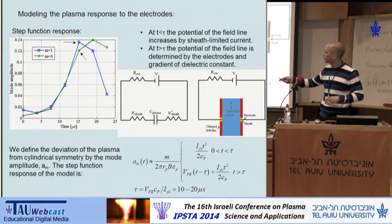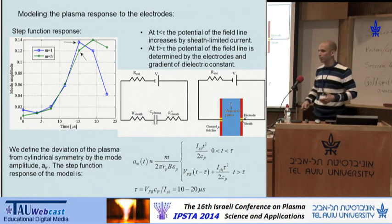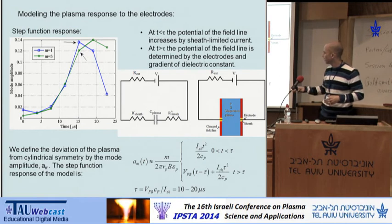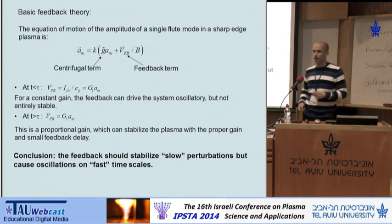The basic model is this: we have a sheath-limited current that charges a capacitor, which is the capacity of the plasma. In this model, on short time scales relative to the RC of the system, we expect a quadratic evolution in time, while at longer time scales the potential at the plasma is constant and we have a constant E×B evolution, which gives us a linear evolution of the amplitude.